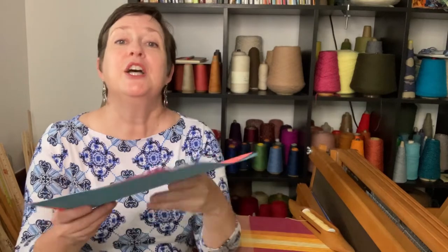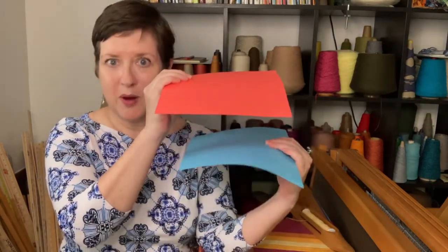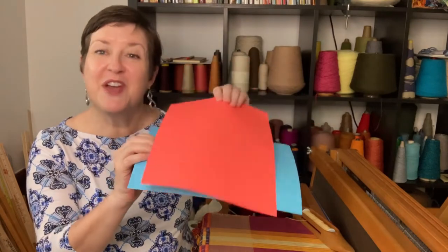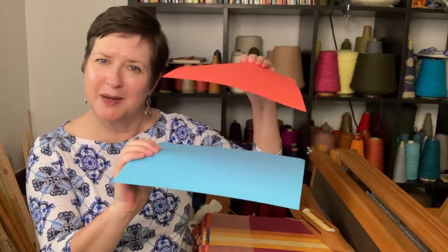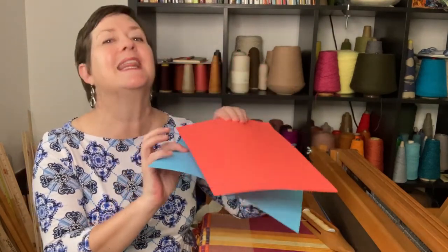There are a lot of variations for double weave, and whichever one you want to try right out of the gates, this is going to help you keep track of whether you're weaving the top layer or the bottom layer. To get to the blue layer — the bottom layer — you have to lift up those yarns for the top layer to get to the bottom. The top layer is a little easier to manage; the bottom layer you've got to think through.